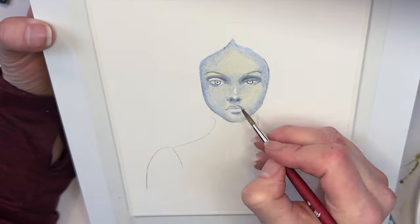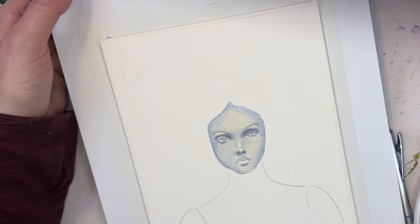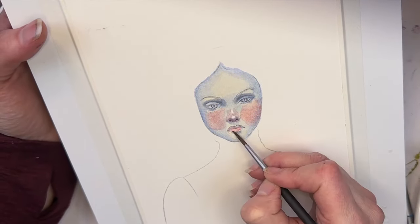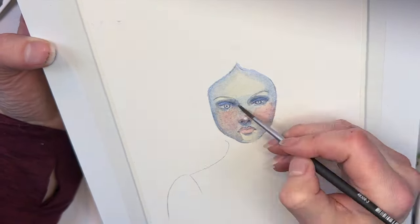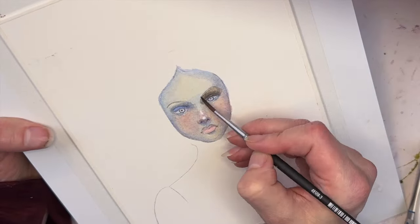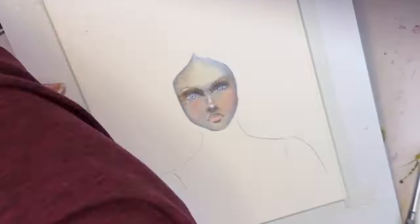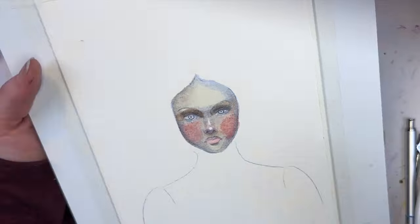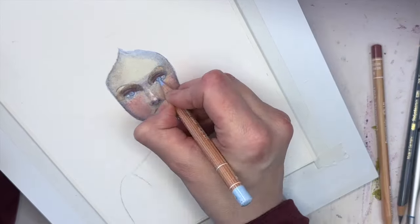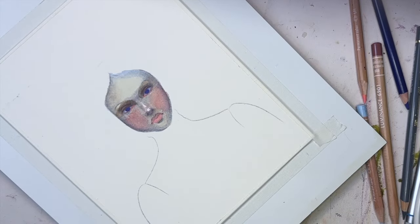I often use ultramarine blue to do some shadowing — not always, but it is something that I use. This time I decided to use ultramarine as the complete undertone with a little bit of yellow. It's like a Naples yellow that you're seeing. It makes this very creamy, interesting, strange tone. I'm now adding a little bit of burnt umber around the eyes and some quin coral around the cheeks, and I'm using Daniel Smith watercolors as well as Caran d'Ache Luminance and Polychromos.